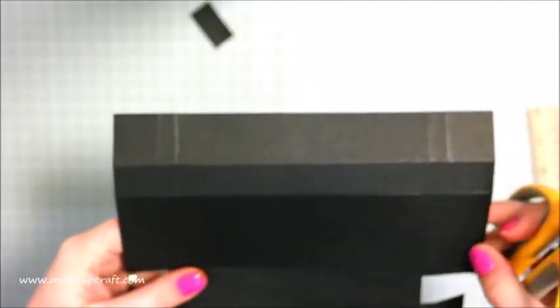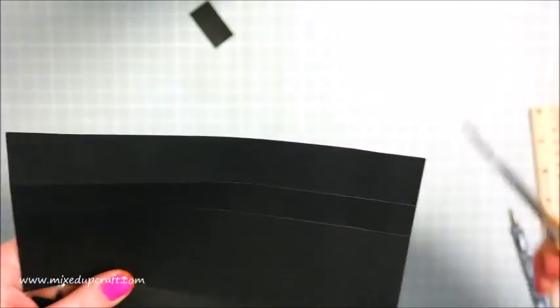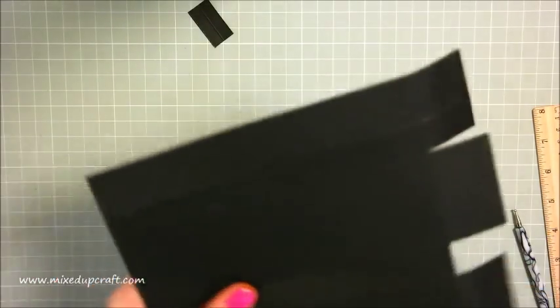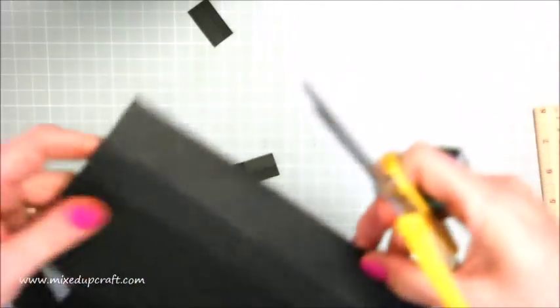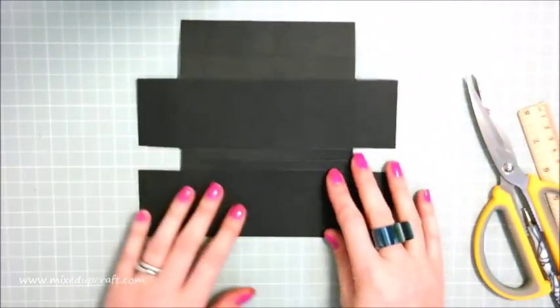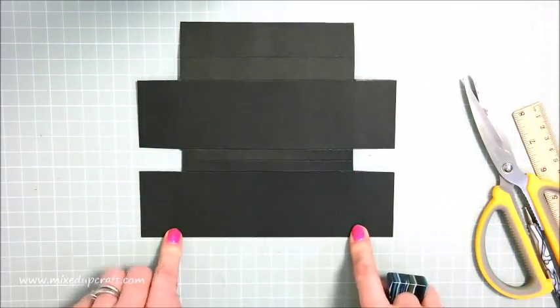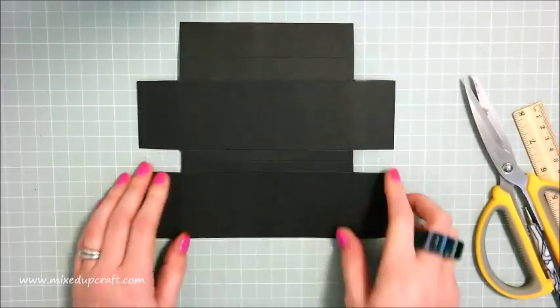Go up to the next piece - keep that whole rectangle, then cut in again at the score line directly above, right the way across. Do the same on the other side at the same time. Then remove that whole piece and repeat. You should have the two biggest side rectangles, then the thinner side pieces, your big rectangle, two smaller long rectangles, another big rectangle, and then the top piece.